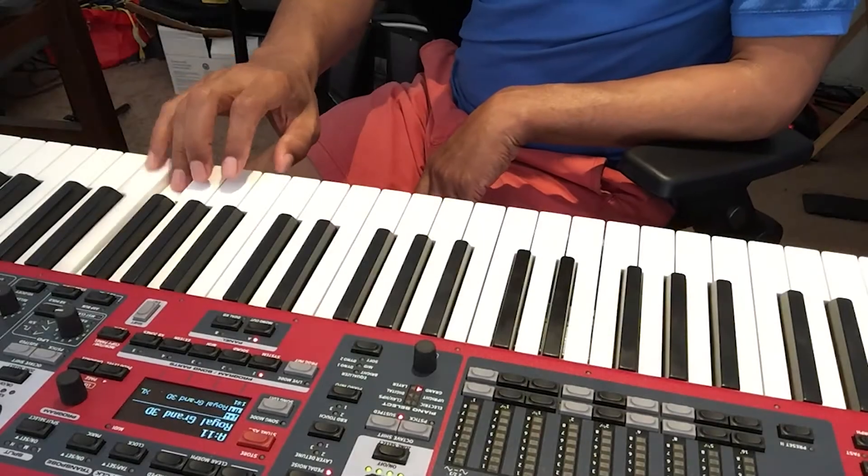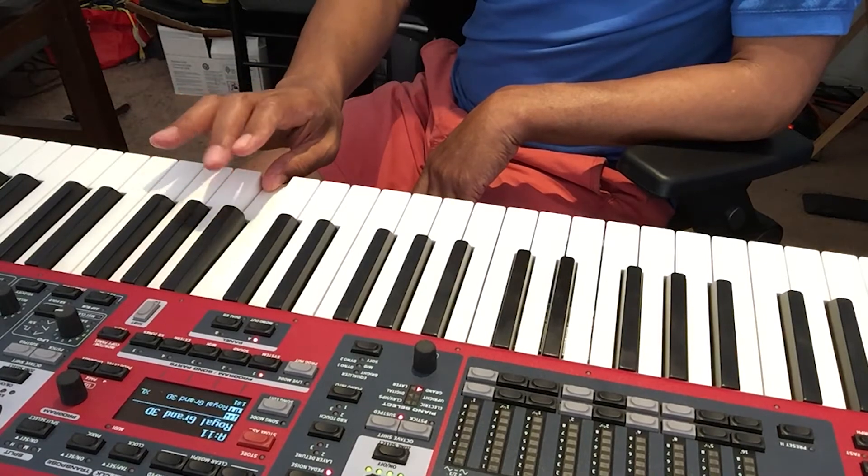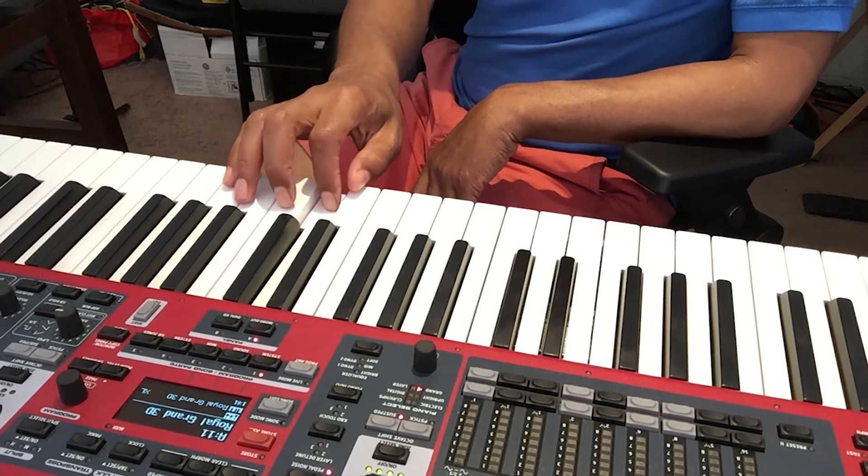And then to come back down, you're going to do the reverse. This time you're going to start with your pinky and then come back down. Five, four, three, two, one — then your third finger over on the E — three, two, one. So you're going five, four, three, two, one, third finger over, three, two, one.